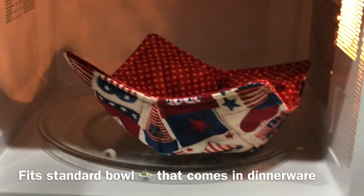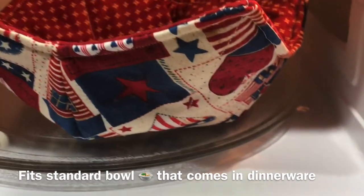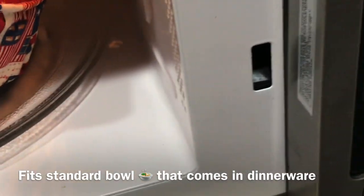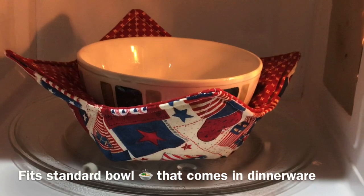How many times have you gone to heat up something in the microwave, gone to grab your bowl, and it's burning hot in your hands? Well, that's what these are for. I'm going to put my bowl in here — I just have water in here right now — and show you guys how cool this is.